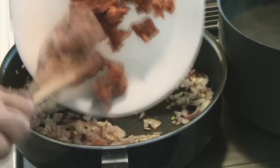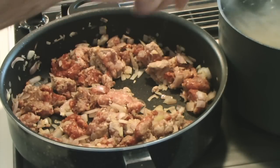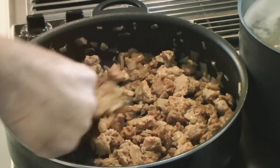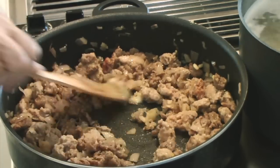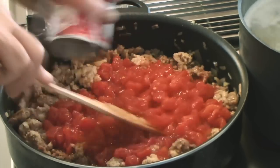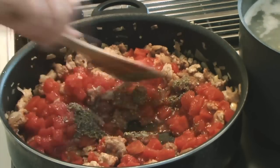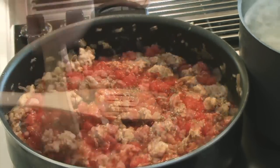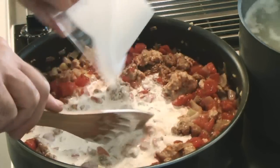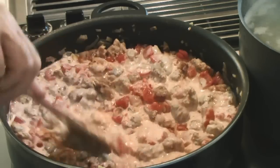Now I'm going to add the sausage and break it up. We want to cook this until the meat is no longer pink. Now I'm going to add two cans of diced tomatoes with the juice, one tablespoon of rubbed sage, and one cup of heavy cream — that's whipping cream. Bring that up to a simmer and let it simmer for about five minutes, stirring frequently. I'll add some pasta water if I need to.